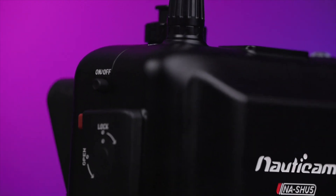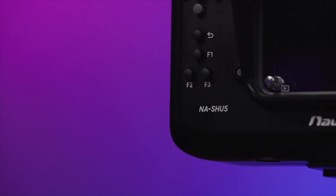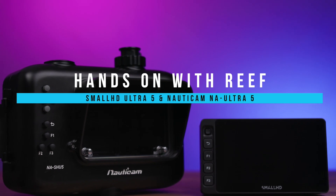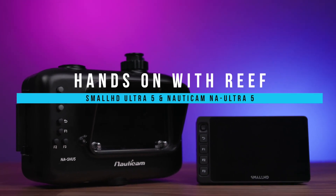And the Nauticam NA Ultra underwater housing. Needless to say, we're thoroughly impressed with this new equipment. There are so many exciting features to talk about that it's hard to even know where to start, so we're going to break all these features down, discuss the really important ones that stand out, additional gear you should consider adding, and more importantly, what kind of benefits all this equipment offers for underwater imaging.